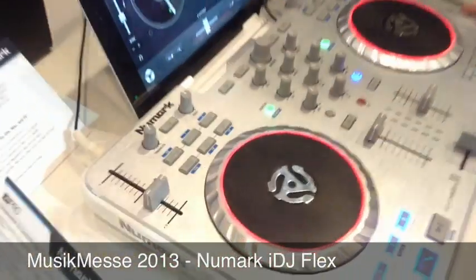Hi everyone, this is Chris Roman from Newmark here at MusicMess 2013. Here at the show we're showing off a lot of great new products, but one of the ones we're most excited about of course is the IDJ Flex.